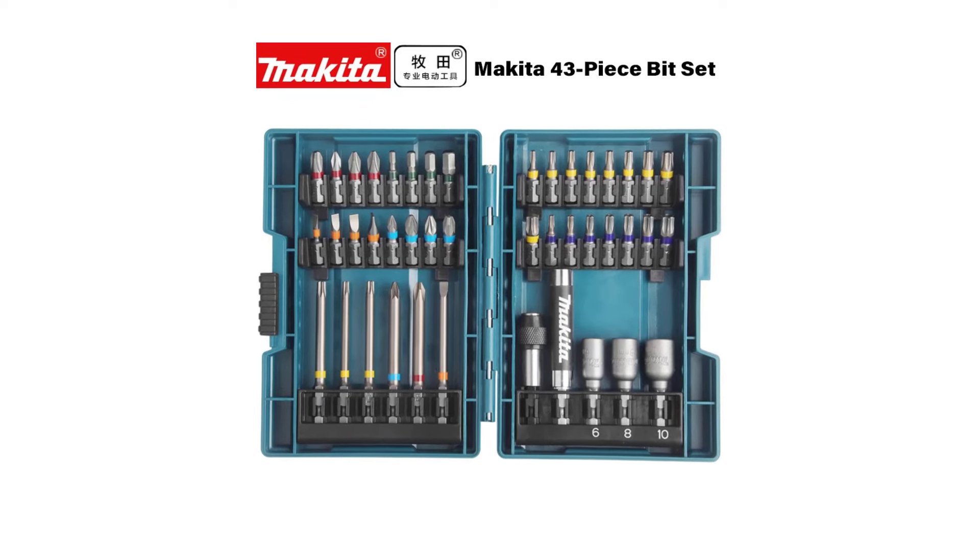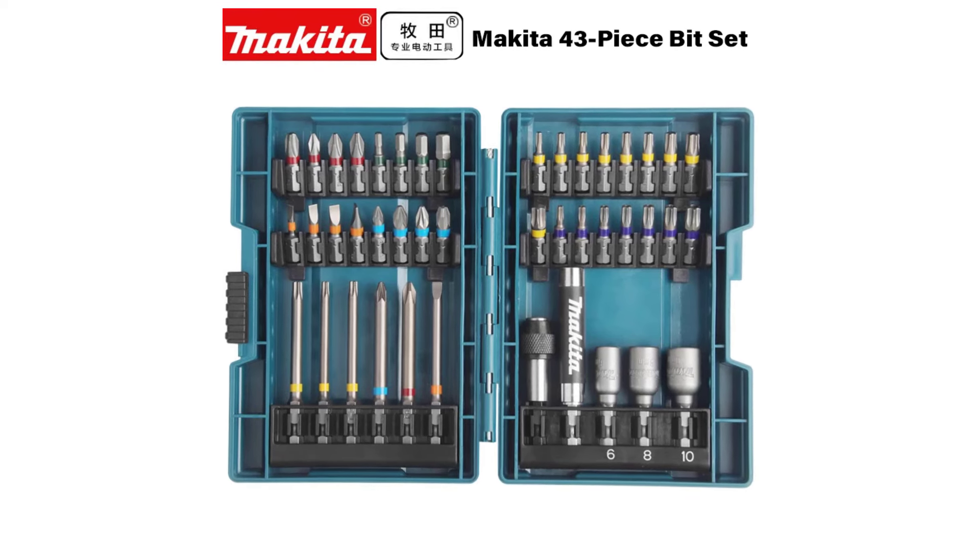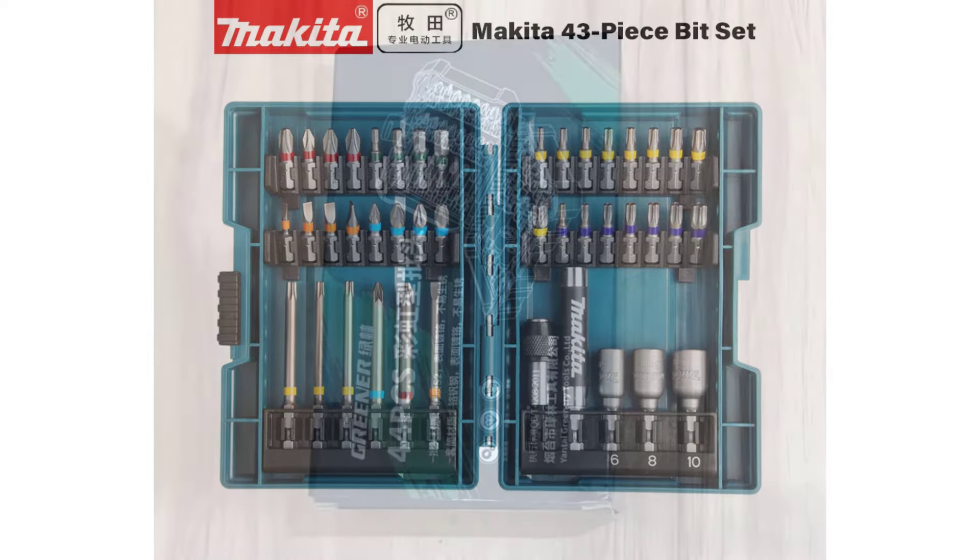Whether you're tackling small household repairs or large-scale electrical installations, this set equips you with the tools needed to get the job done right the first time.